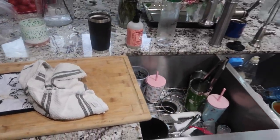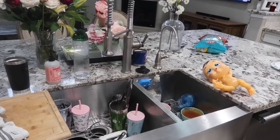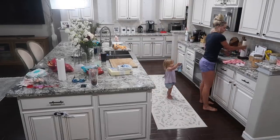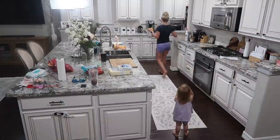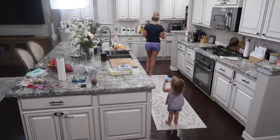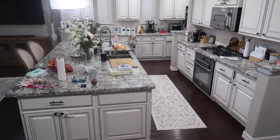As most of you guys know, having people over or entertaining always leads to a bit of a mess. I tried to pick up a lot of it the night before, so it's actually not too terrible, but I do have to clean up and pick up all the dishes and everything in the kitchen.